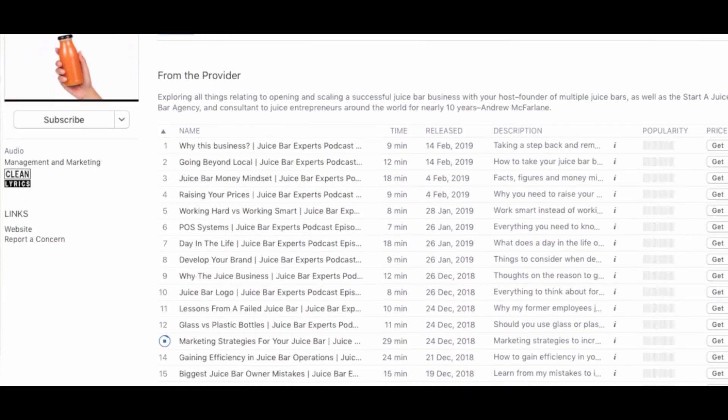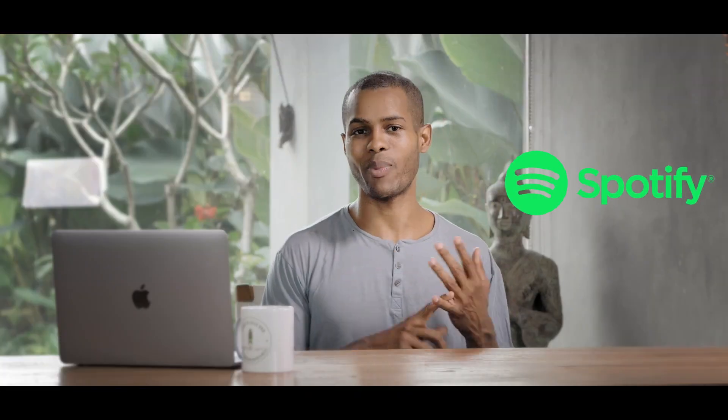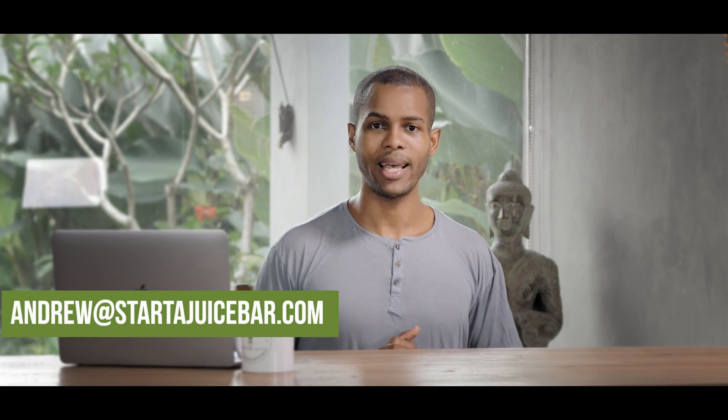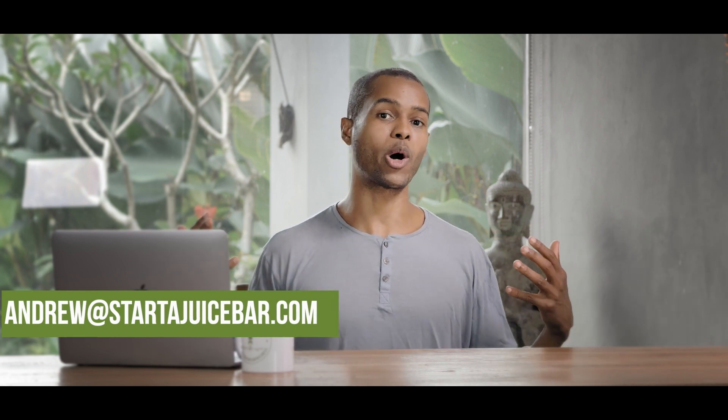Check out our podcast if you want more passive listening when you're going to work or maybe you're on a run and you want to get inspired. It's on Spotify and iTunes. And if you guys need connections — depending on where you are in your process — if you want us to support you, we've got connections to bottle vendors as well that can save you a lot of money. You can reach out to me personally at andrew@starterjuicebar.com. We'd be happy to talk to you about that and developing any other part of your business.